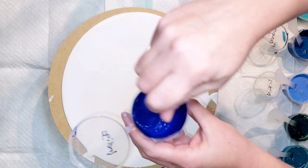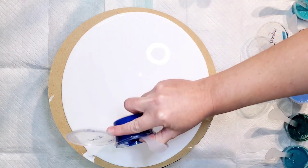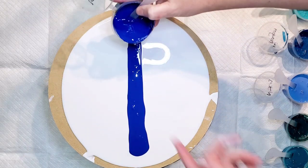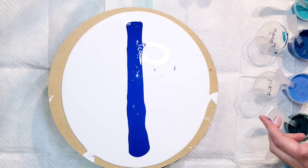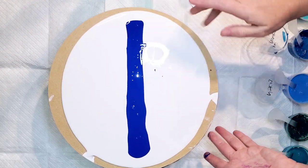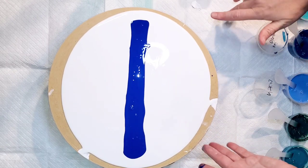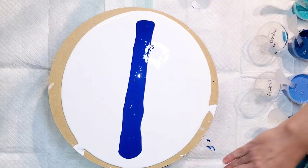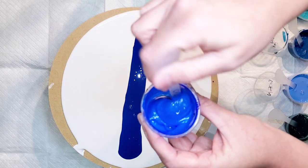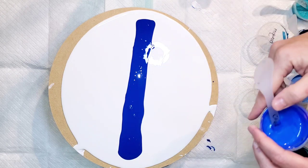I'm just going to start putting things down and see where we go. This is Matisse Indigo — I'm going to put this down first. Next, this is a Primary Elements color called Fantasia from the summer sequence set. I thought it was mixed too thin but it's actually a little bit thicker than I thought.